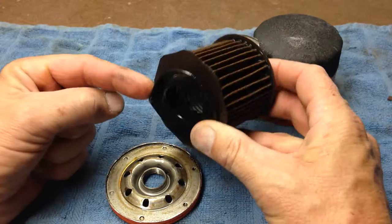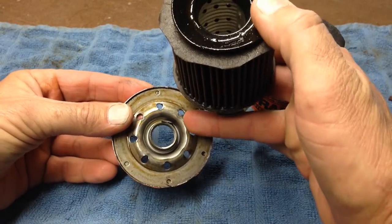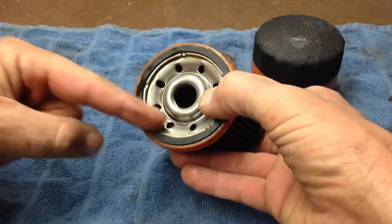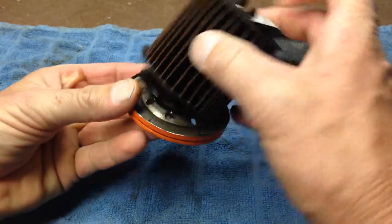That flapper valve looks like it covers up these holes around the bottom side here. I believe that's for when you take the filter off so the oil doesn't drain out from the sides all over the place — that's my guess anyway.